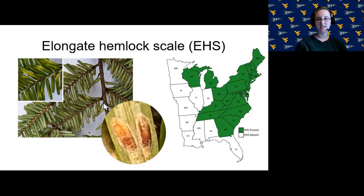The inset here is a zoom in so you can see what the adult females look like on the needle. These insects were first observed in the United States in New York State in 1908 on Japanese hemlock trees and have since spread throughout the eastern United States. This map shows the range as of 2020 from multiple sources.